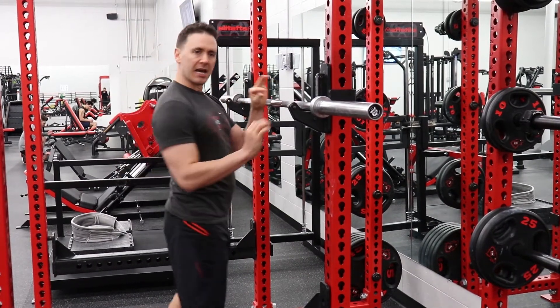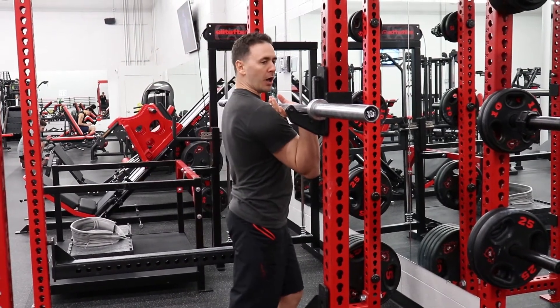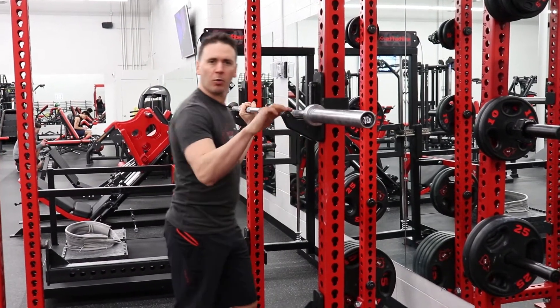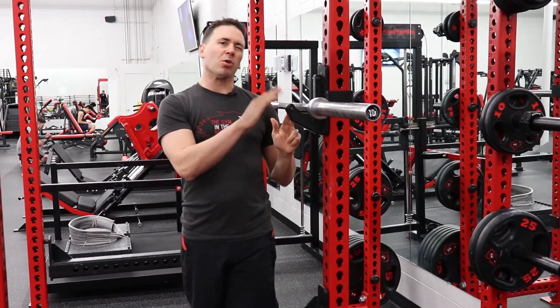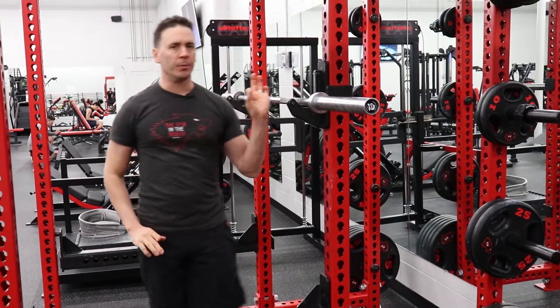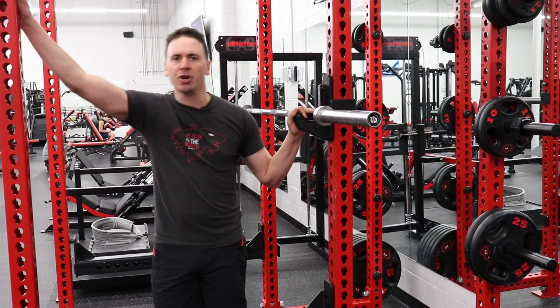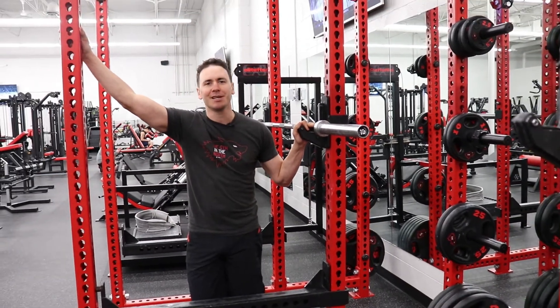With shoulder press it is individualized — basically you want close to that same height, but when you take the bar off you don't want it to hit the J-Clip. Normally we'll go one lower than we do with our squat. So that's how you use the J-Clips on the Monster Rig. We'll see you in the gym.